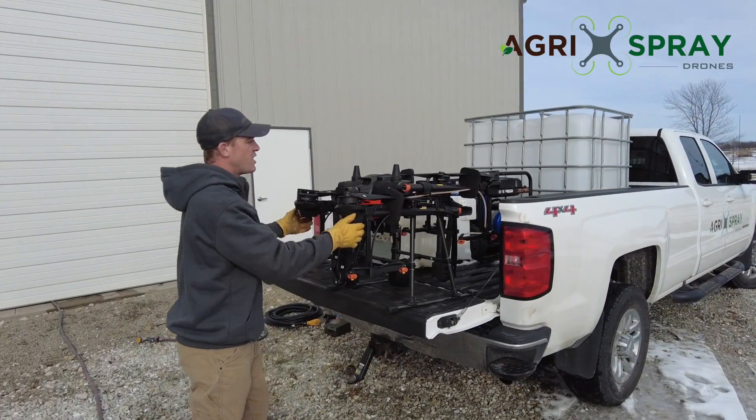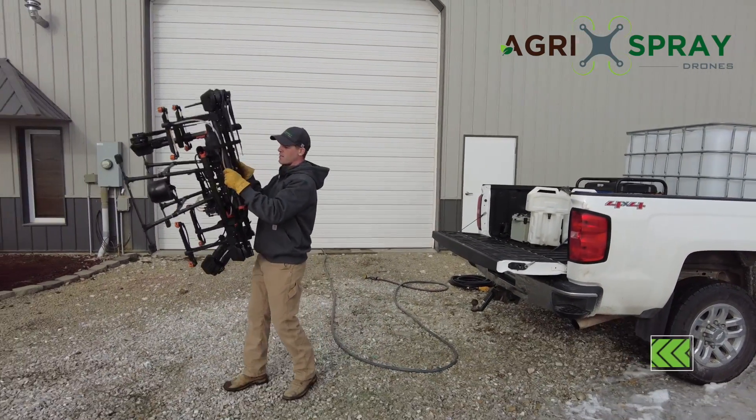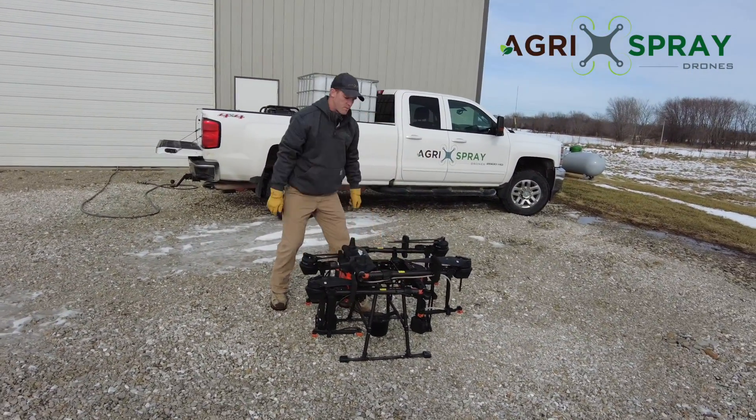Second reason: super lightweight, easy to carry. One person can easily pick this drone up and transport it to your home point and to your setup spot.